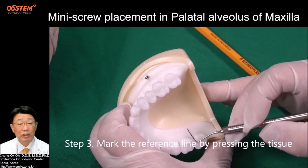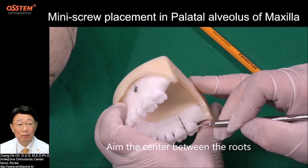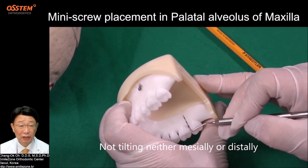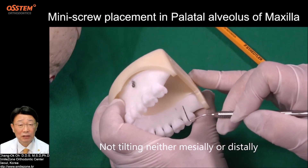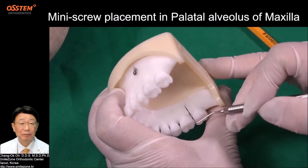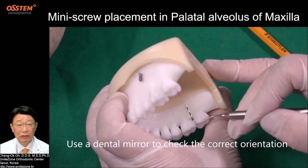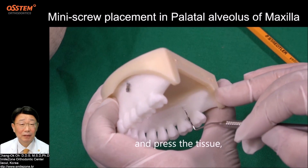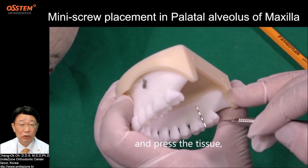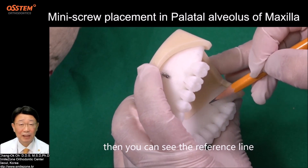Step 3: Mark the reference line by pressing the tissue. Aim the center between the roots, not tilting either medially or distally. Use a dental mirror to check the correct orientation, then press the tissue. You can then see the reference line.